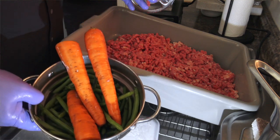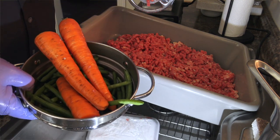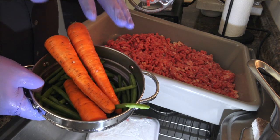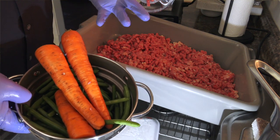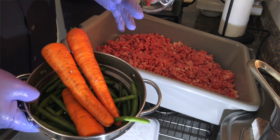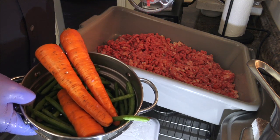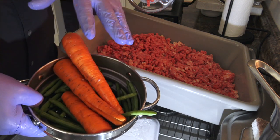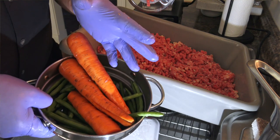Now we're going to do the vegetables. This provides lots of vitamins for them, but one of the main things is it gives them roughage, which helps their digestive system. It also imitates what a dog or wolf would find in the wild — for instance, if a dog ate a rabbit, this is what would be in the rabbit's intestines. So it just mimics the intestines of wild game.